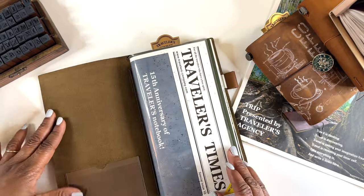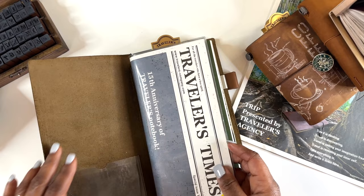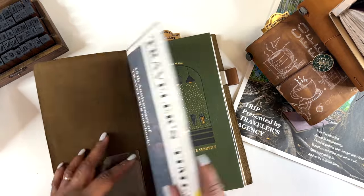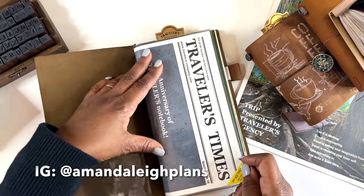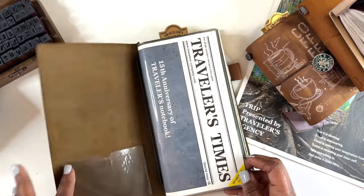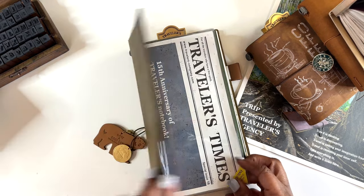A friend went to Japan and brought me some things back — I went crazy! I could take this Sterling Ink insert out and put it inside a nicer cover so I don't have to look at the brown. I might also buy another plastic cover — I saw Amanda Lee Plans had her travelers TN in one of these and I loved the way it looked when she opened it.